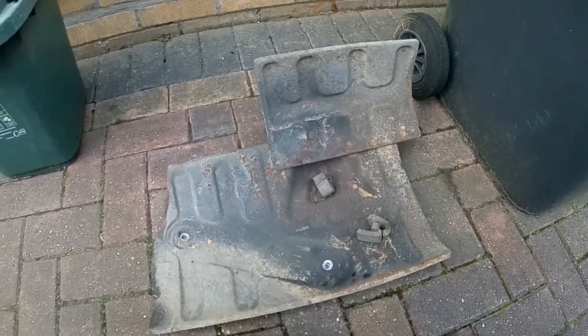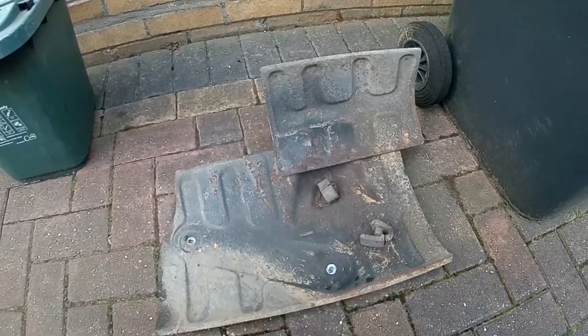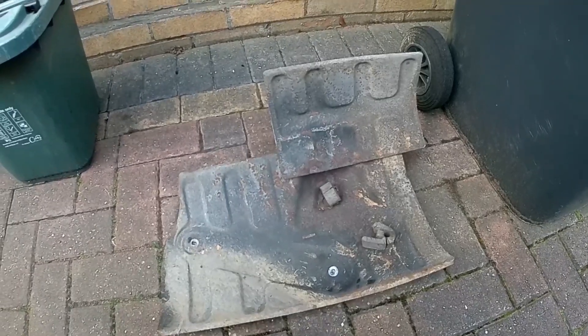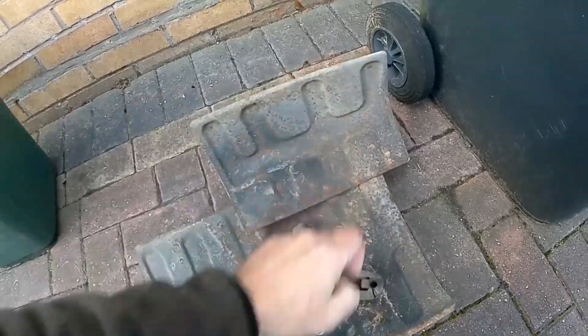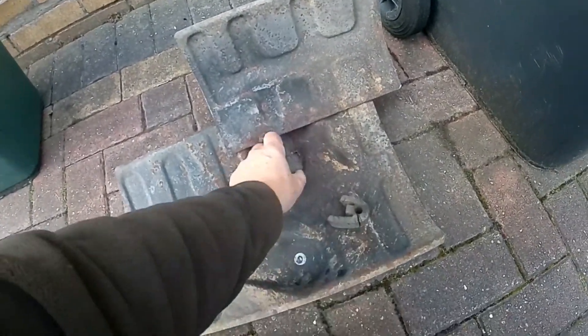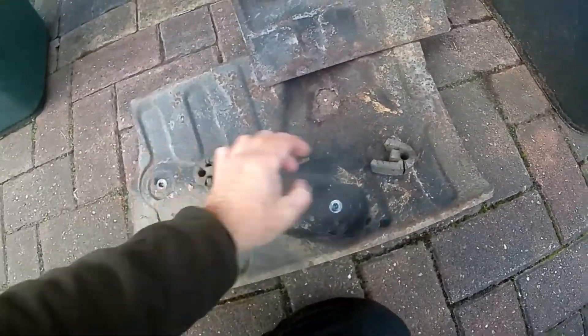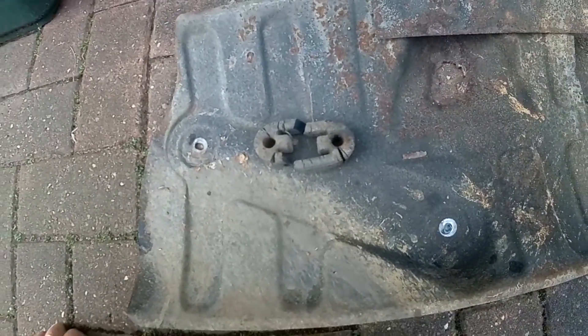Now this is the heat shield that wasn't bolted on. It was just held on with cable ties and the end of the heat shield jammed into the thread of the spare wheel. And this is the state of the exhaust clamp rubber. So I've got to get a new one of those.